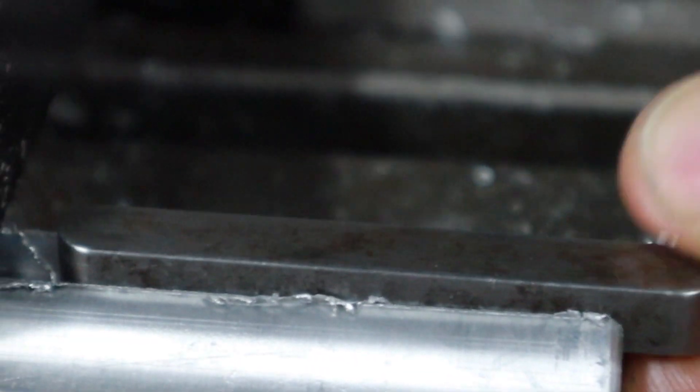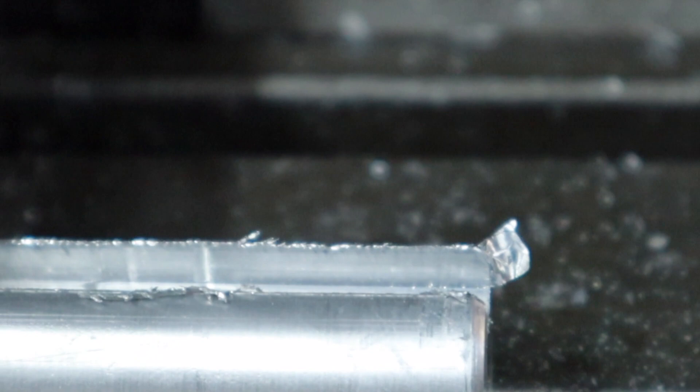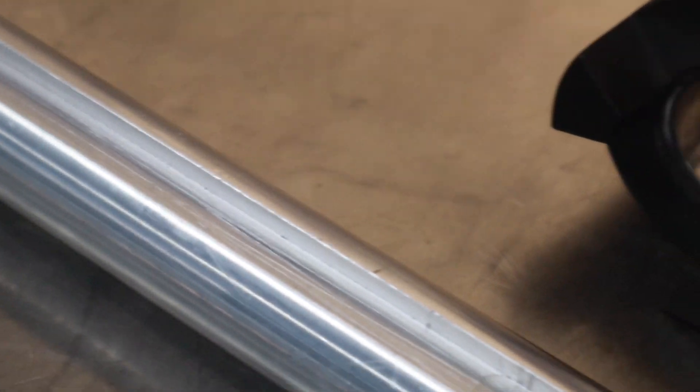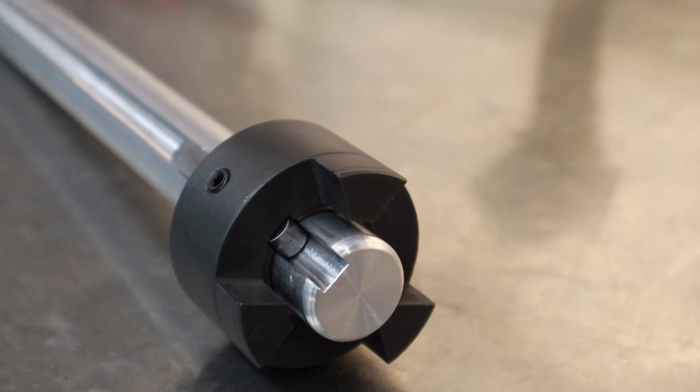That just slots in there like so. Nice and firm but not loose. Perfect. So there you have it — that's how you make a little slot for a keyway. Hope you enjoyed it.